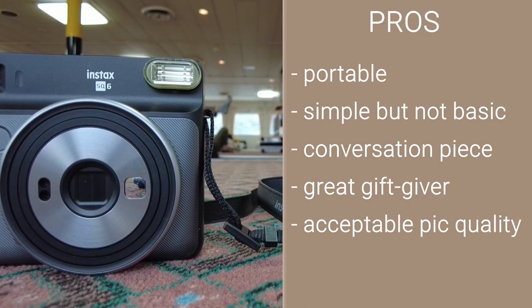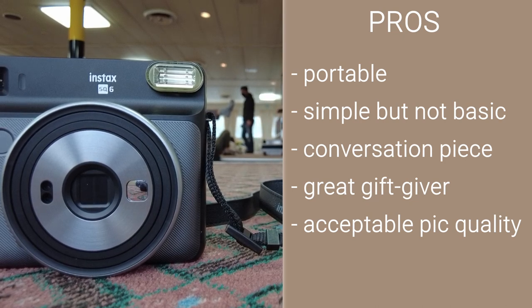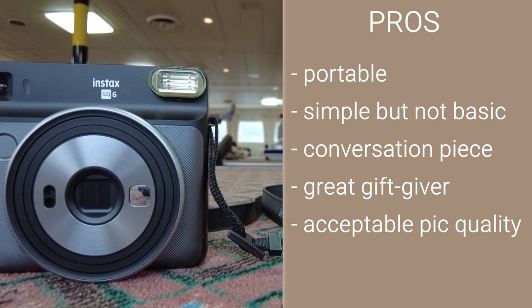Acceptable picture quality. The Fujifilm Instax SQ6 won't be winning any megapixel zoom testing or tech awards and it doesn't need to. The camera does a great job capturing what you ask it to if basic thought is given to lighting and composition.